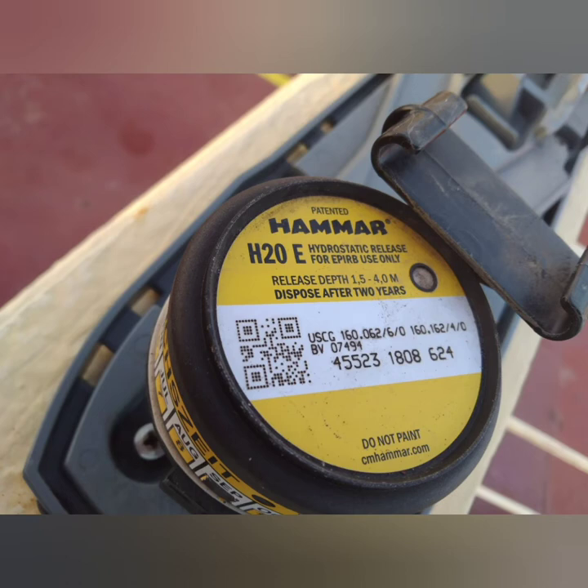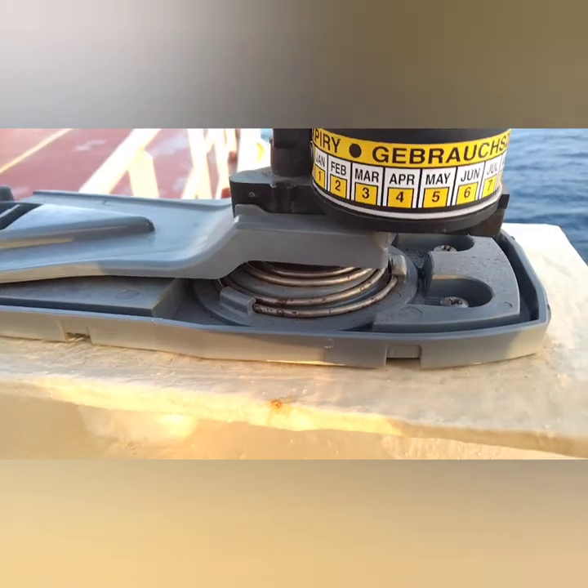It should be designed to release itself and float free before reaching a depth of four meters, at any list or trim of any angle. Many of you already know that the hydrostatic release unit gets activated when it goes underwater from three to four meters, and this is one of the performance standards of the EPIRB.